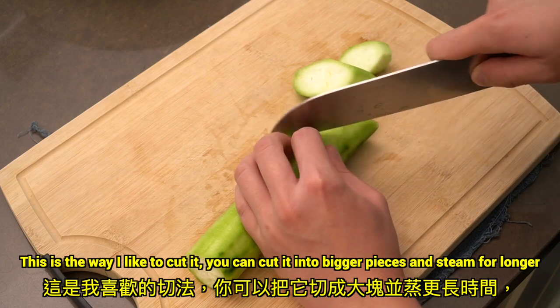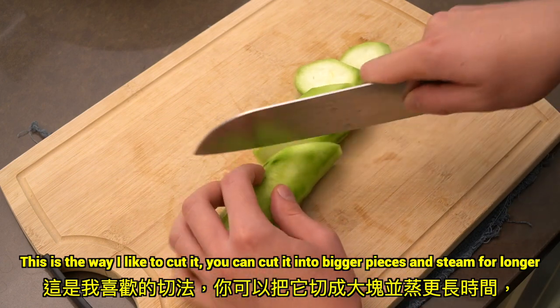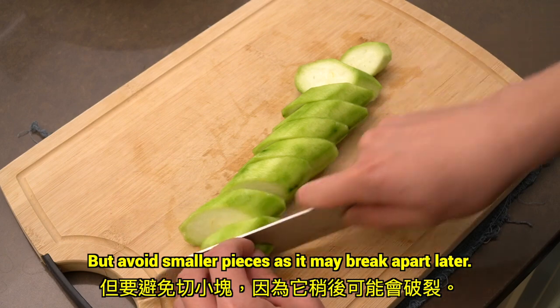This is the way I like to cut it. You can cut it into bigger pieces and steam for longer, but avoid smaller pieces as it may break apart later.